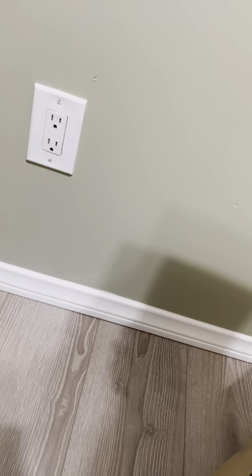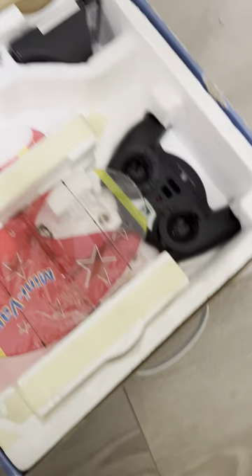Alright, this is the Park Zone Mini-Vapor. Here's the Mini-Vapor. Here is the instruction manual for the Mini-Vapor. And here is the vapor itself. Look at that little plane.